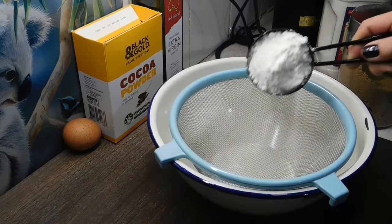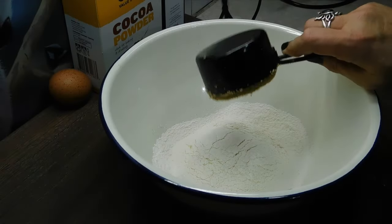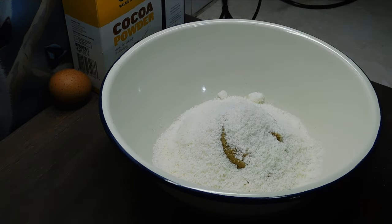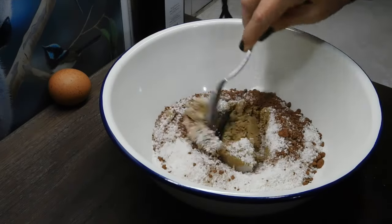We need to sift half a cup of plain flour with a third of a cup of self-raising flour, half a cup of firmly packed brown sugar, one cup of desiccated coconut, and one tablespoon of cocoa powder. Mix them through and then set it aside for a minute.